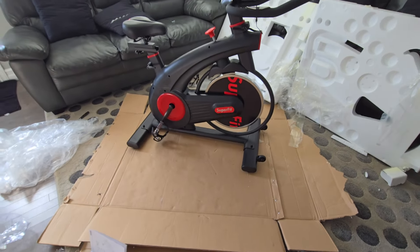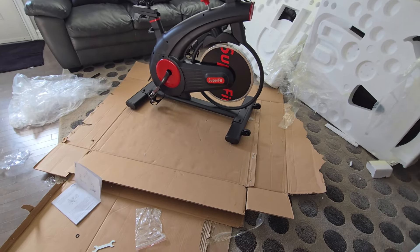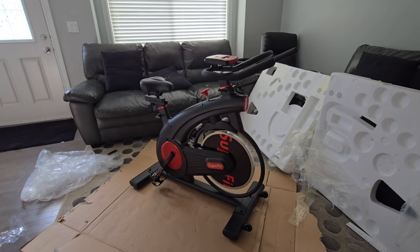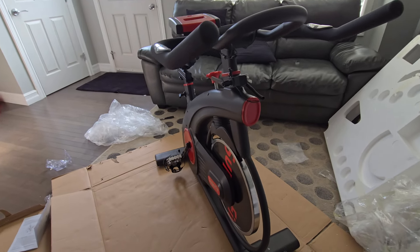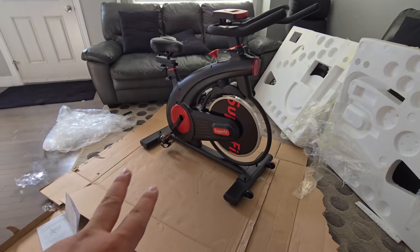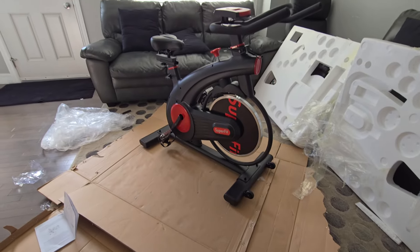Indoor bike — it's not bad, especially here in Canada, specifically in Alberta, where winter takes like five, six, seven months. So indoor cycling will be great. That's it — looks good at $230. The brand is Go Plus, there are two color options: red and yellow. I chose the red one — I like red more. Thank you guys for watching, and see you again in the next video!